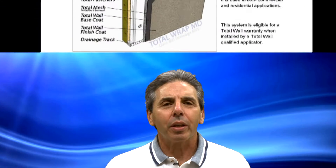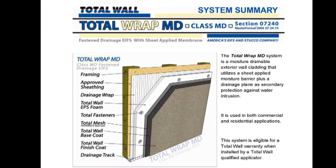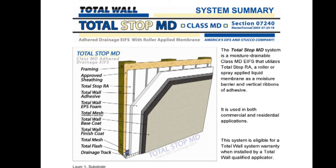This training video will guide you through installation of two types of Class MD moisture drainable EIFS. The first type uses mechanical fasteners to secure the EIFS to the wall — we call this the Fastened MD system, and the Total Wall trade name for this system is Total Wrap MD. The second type uses adhesive to secure the EIFS to the wall. We call this the Adhered MD system, and the Total Wall trade name is Total Stop MD.